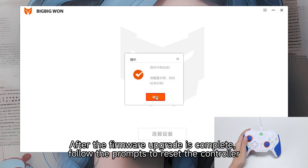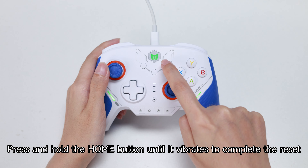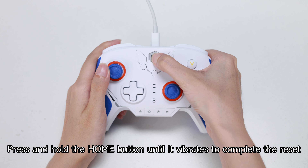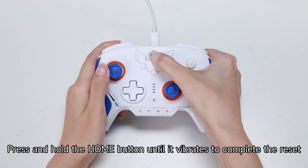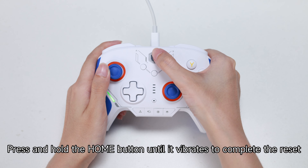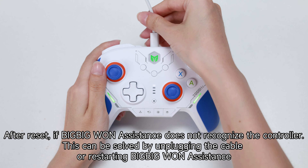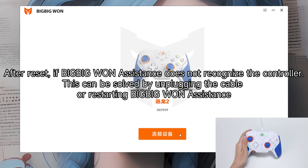After the firmware upgrade is complete, follow the prompts to reset the controller. Press and hold the home button until it vibrates to complete the reset. After reset, if BigBigOne Assistant does not recognize the controller, this can be solved by unplugging the cable or restarting BigBigOne Assistant.